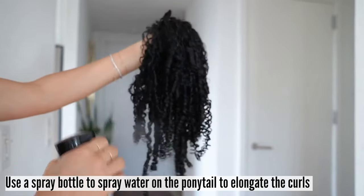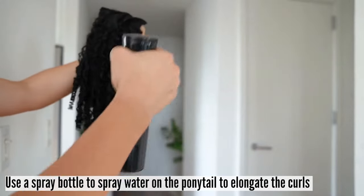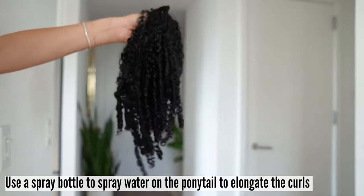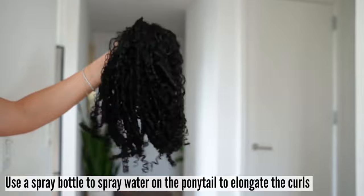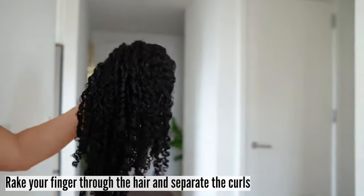Now that it is dry, you'll notice how super defined the tight curls are. Use a spray bottle to spray water on the extensions to elongate the curls and give them a more natural look. Rake your fingers through the hair — you can even take this time to separate the curls.